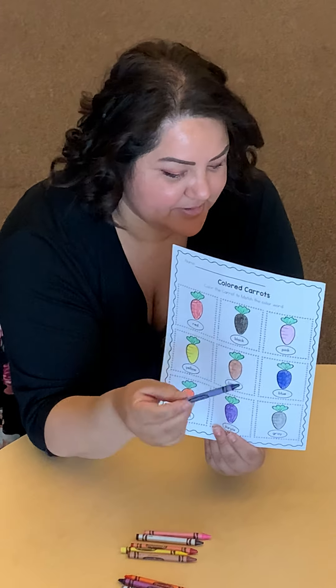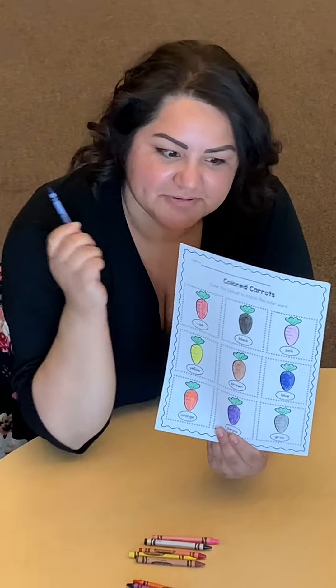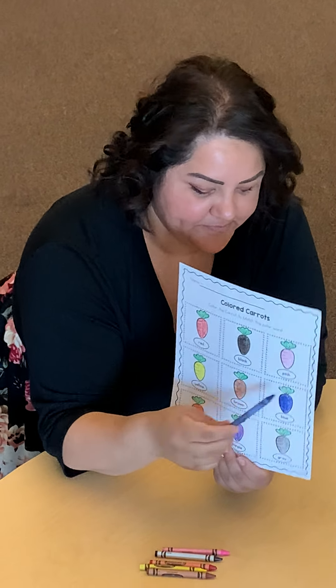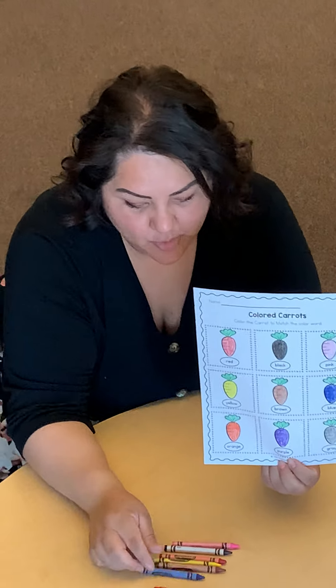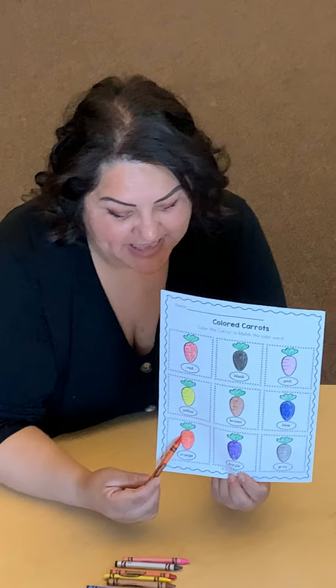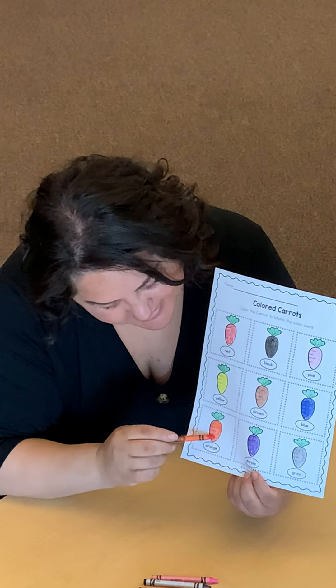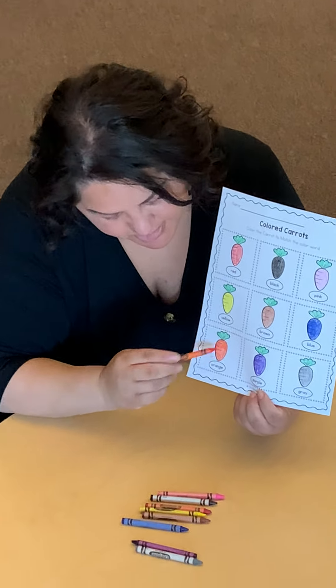The next one is blue. That's one of my son's favorite colors, blue. So you're going to grab your crayon and color this one blue. The next one is orange — that's the one we normally see carrots as, the color orange. So you're going to grab your orange crayon. Try your best to stay in the lines for this orange carrot.